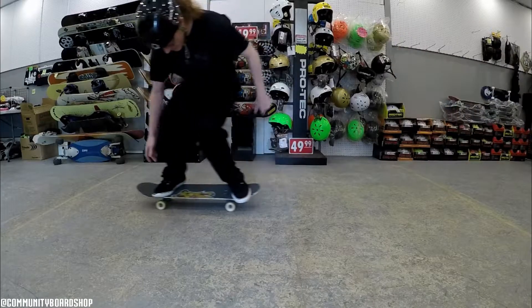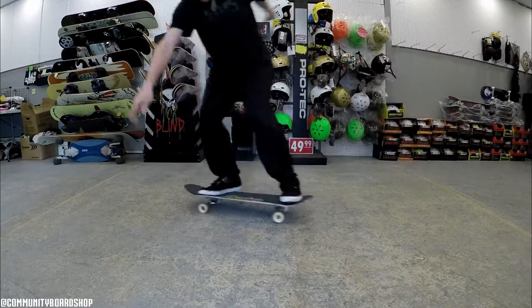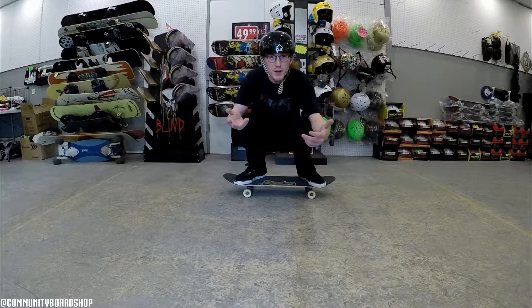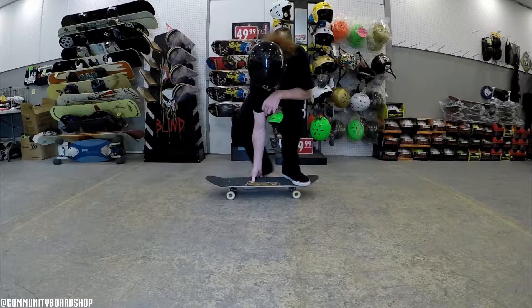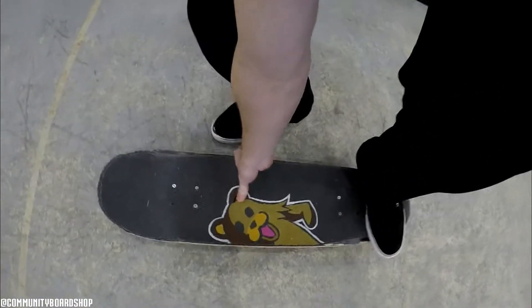Hey everyone, welcome back! Today I'm going to show you five of the easiest bean plant combinations that you can learn today. First off, you have to learn a bean plant. The easiest way to explain a bean plant is literally just doing a roast beef — taking your foot off, lifting. A bean plant is almost like a roast beef grab: you literally grab between your legs like a roast beef, put your leg down, lift up, and land back on.